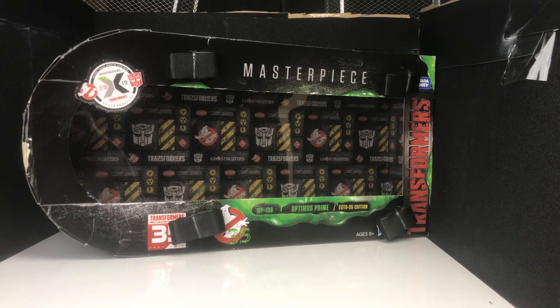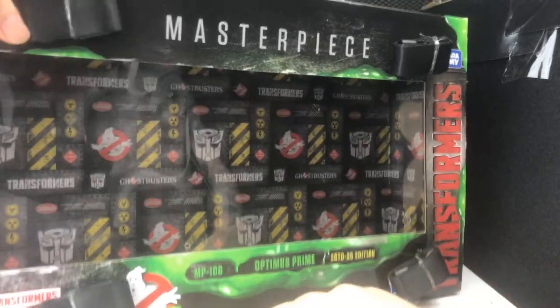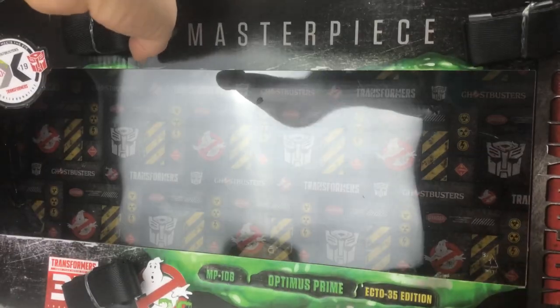We're going to start as we always do on this channel with the packaging, and the packaging for this is something pretty special. They put a lot of effort into it. You can see at the front it says Masterpiece — this is the MP10, but this is an MP10G, obviously G for Ghostbusters. It's got the logo there on the front: Ghostbusters 2019 x Transformers, More Than Meets The Eye. You've got 35 years of Transformers and 35 years of Ghostbusters — they were both celebrating 35 years in the same year.